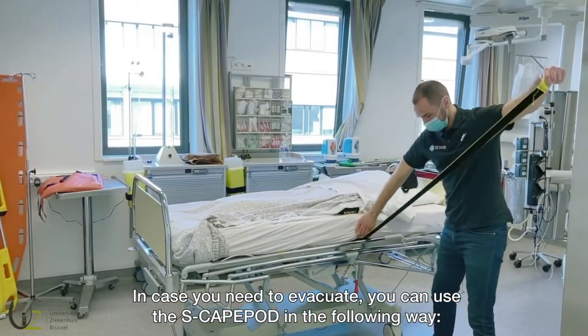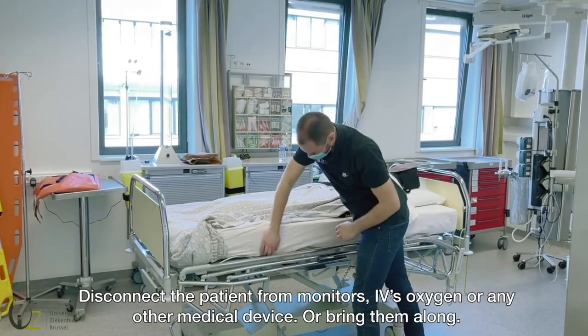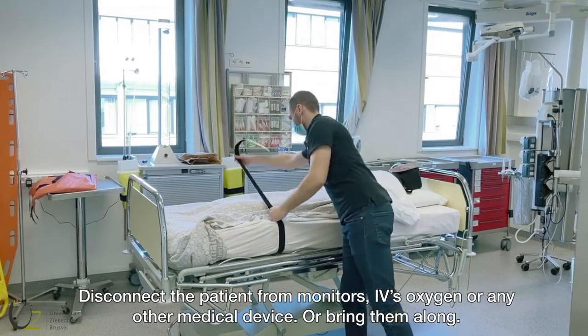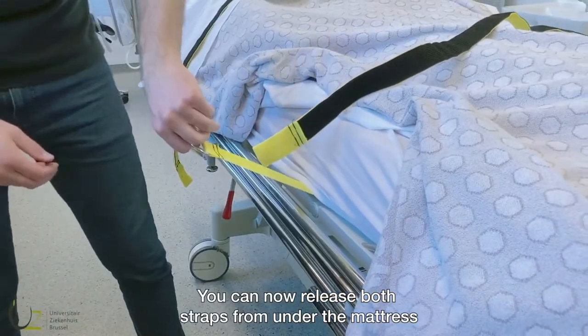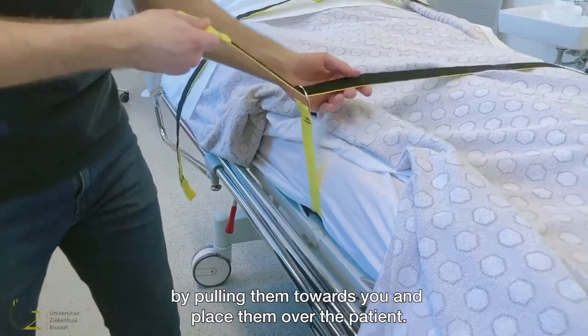In case you need to evacuate, you can use the ESCAPE pod in the following way. Disconnect the patient from monitors, IVs, oxygen or any other medical device, or bring them along. You can now release both straps from under the mattress by pulling them towards you and place them over the patient.